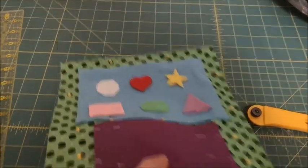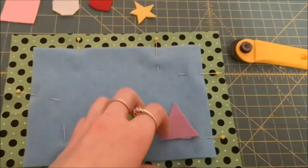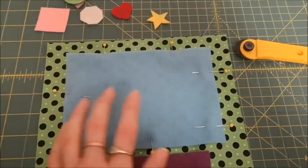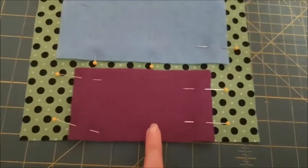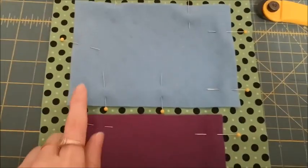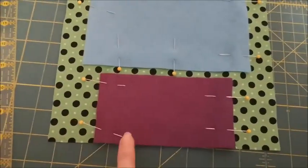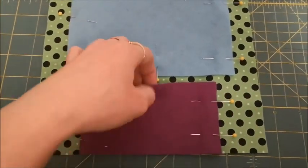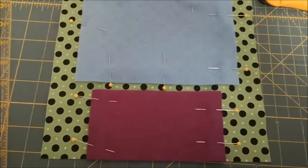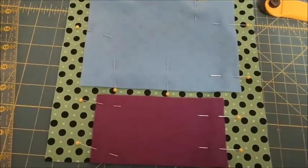I'm working on the page that is going to be about matching shapes. The base fabric is just a regular quilting fabric, not felt, and it's cut nine by nine. The board is cut five by seven and that's just one layer of felt. Then the pocket is three inches tall and five inches across. I've got those pinned into place. I'm going to stitch this on, probably using a zigzag stitch to go all the way around to keep it nice and secure. For the pocket I'll just do the two sides because you want the top open to put the shapes back in when they're not being used.